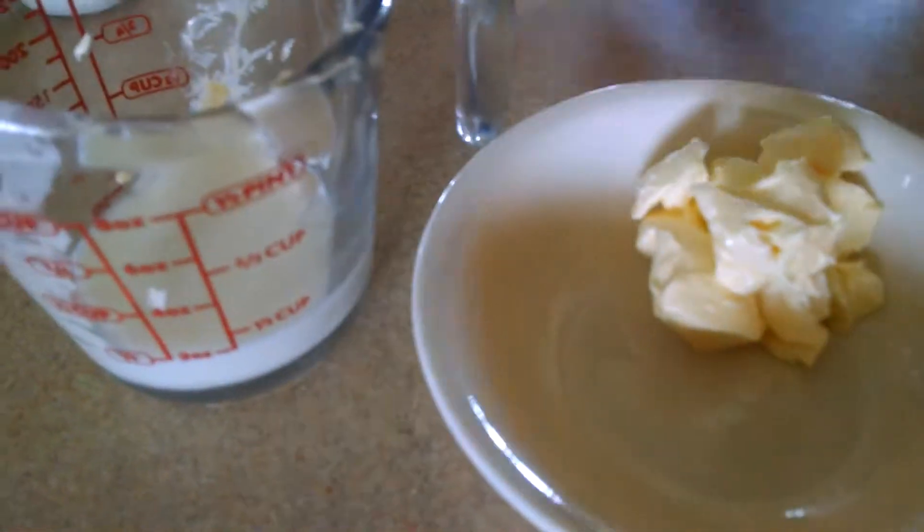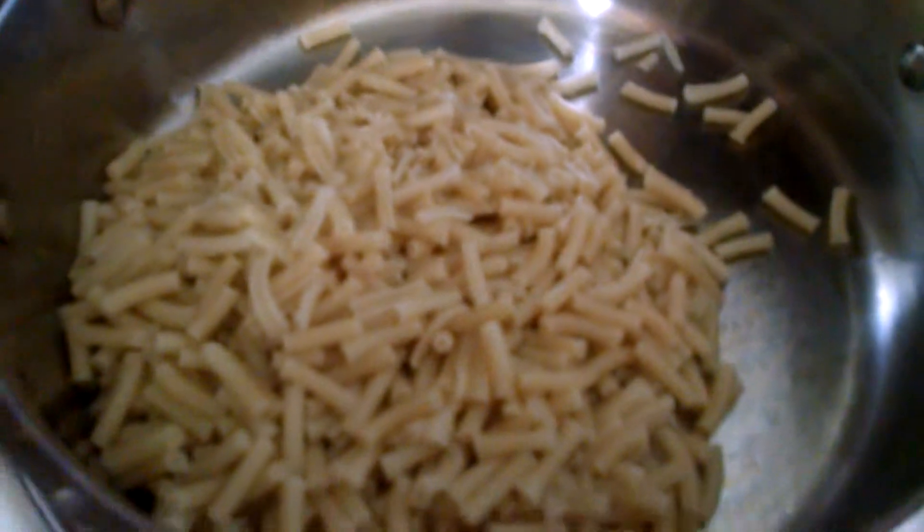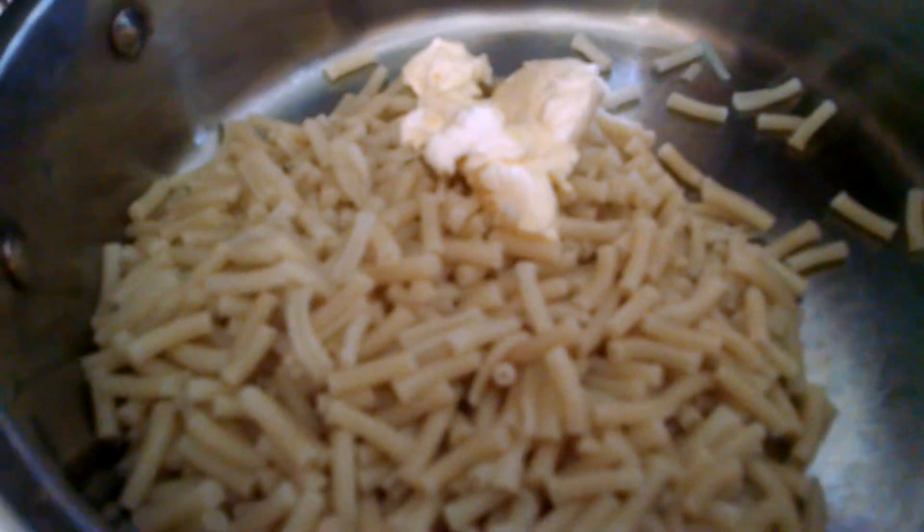Four tablespoons and cheese. The macaroni is still warm — you want to add the butter so it melts. Let me get a spoon.